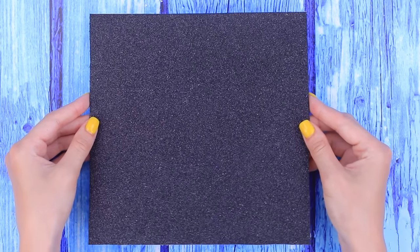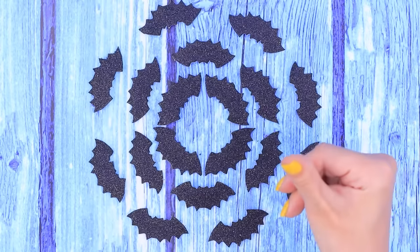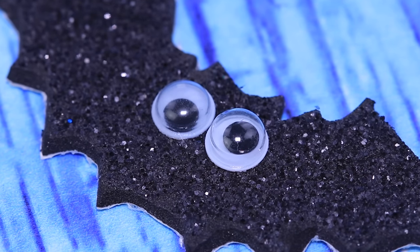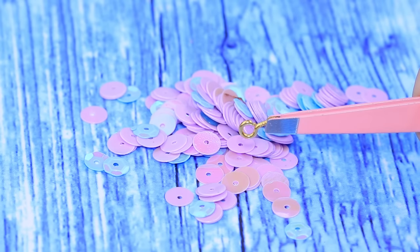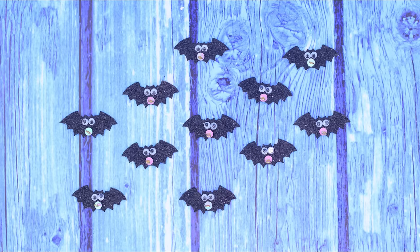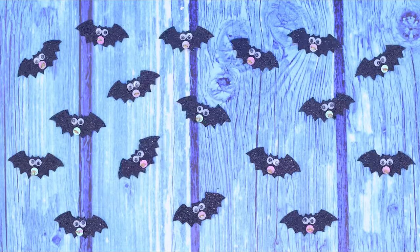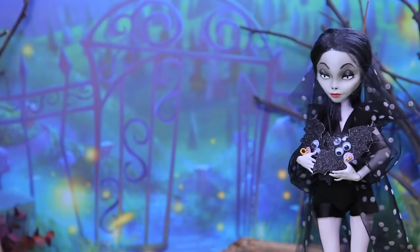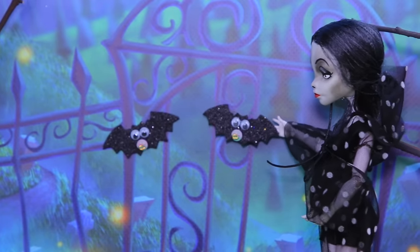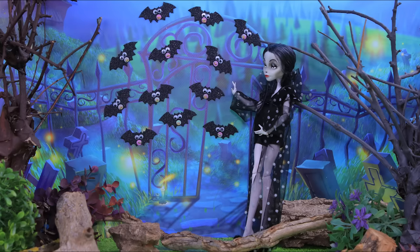Use a pattern to cut bats out of sticker foam paper. Glue on pairs of eyes. Can they blink? Use a sequin and a jump ring to make a pacifier. One bat, two bats — there's a whole flock of them now! I'll put the bats on the gate. My family will love them!